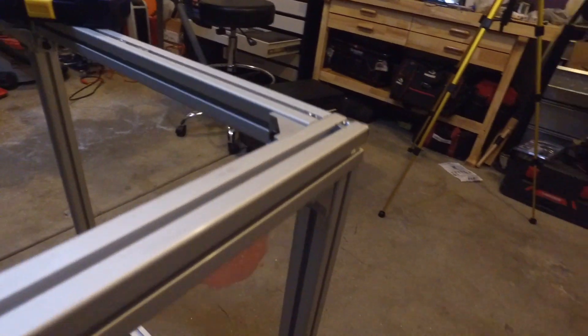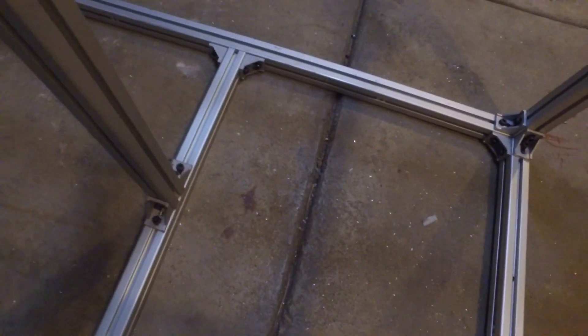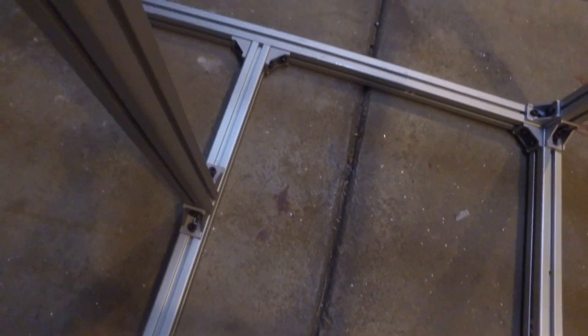I'm pretty happy with how this has turned out. All corners have three fasteners, the middle has two — I just went with a five-leg design here. And when you go up, you'll see that it's braced there as well.